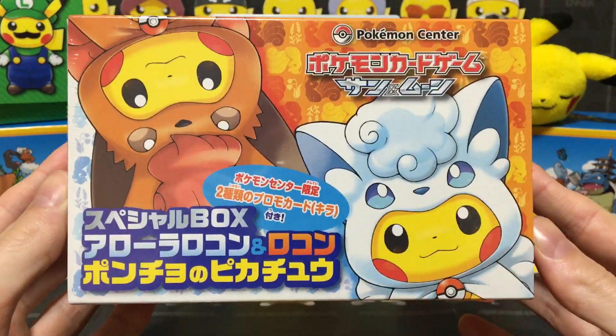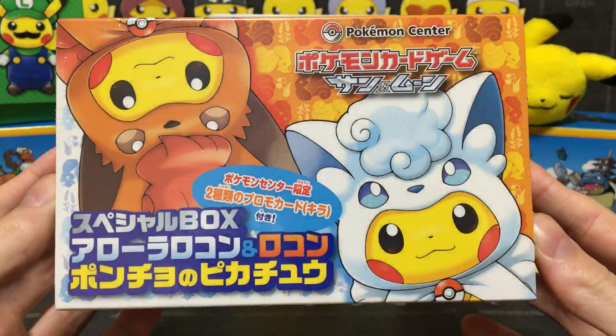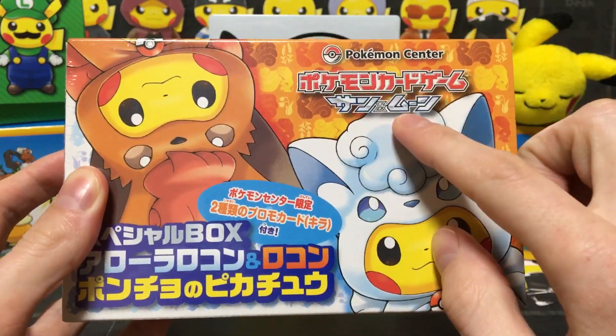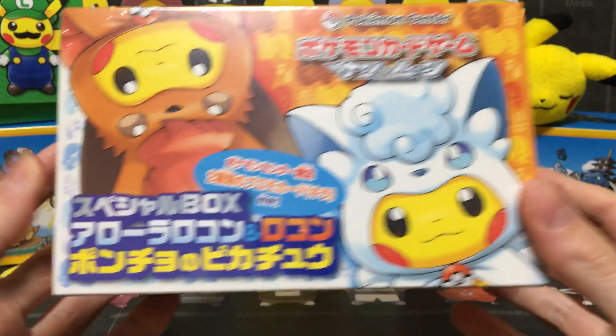This is a Pokemon Center exclusive — you can't get it anywhere but there. It's called the Pokemon Card Game, Sun and Moon. You can guess what that said; it's Katakana, it's pretty easy to understand.